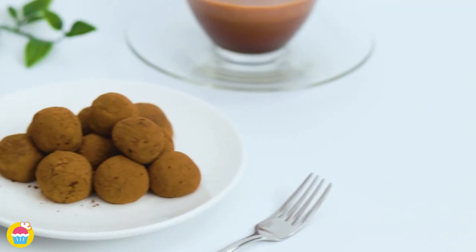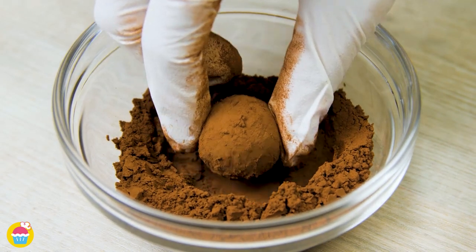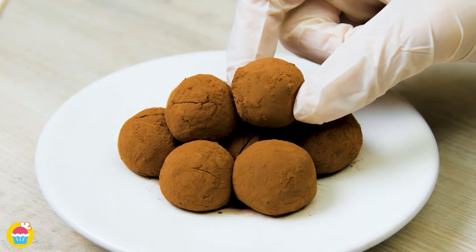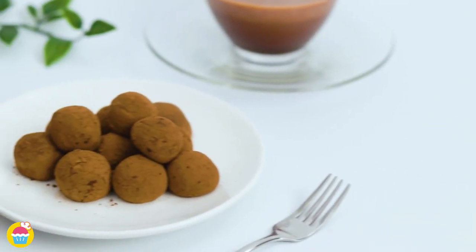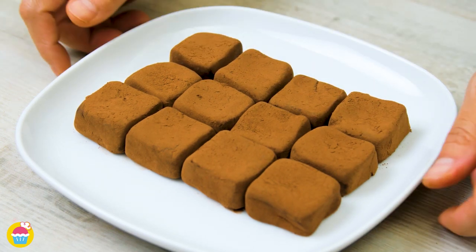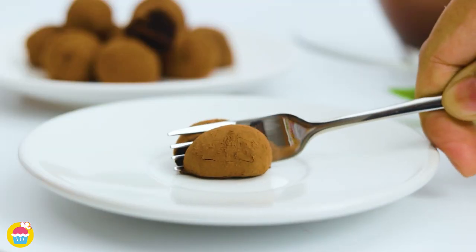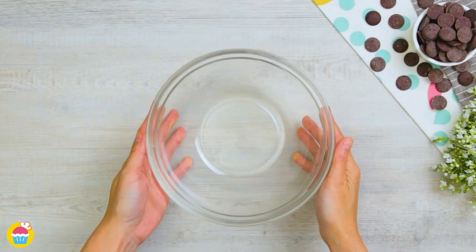Niam Niam brings you an easy-to-make two-ingredient chocolate truffle recipe. Indulgent melt-in-your-mouth chocolate truffles made from ganache — a mixture of condensed milk and cocoa powder. It needs no baking or cooking, so let's get started.